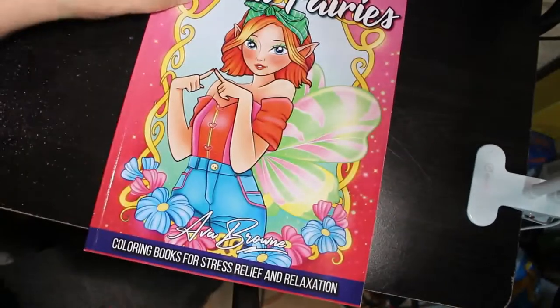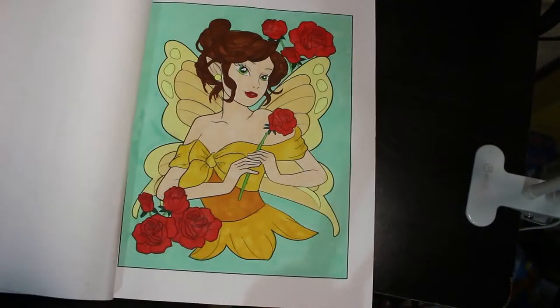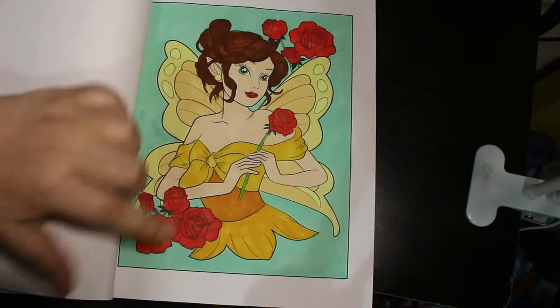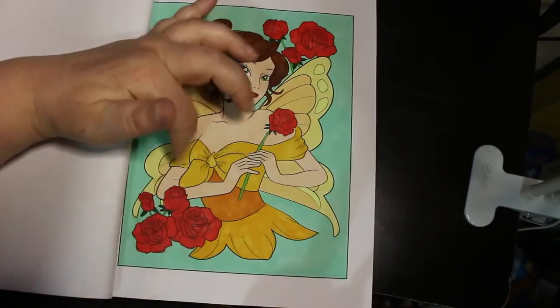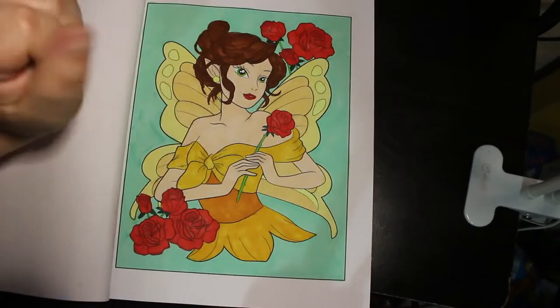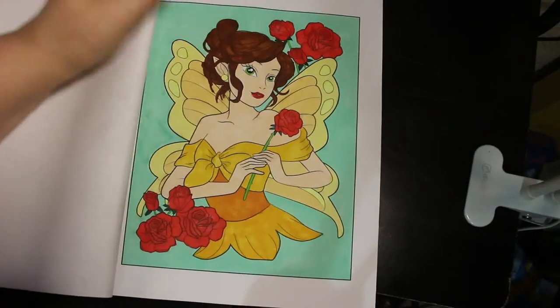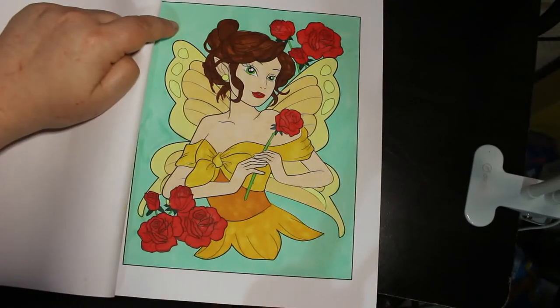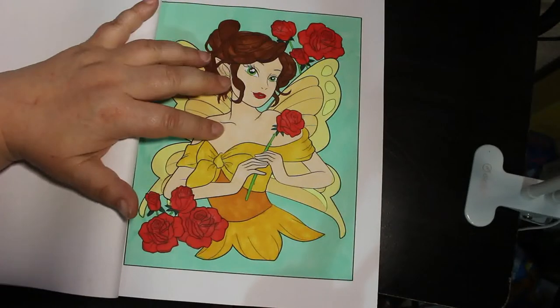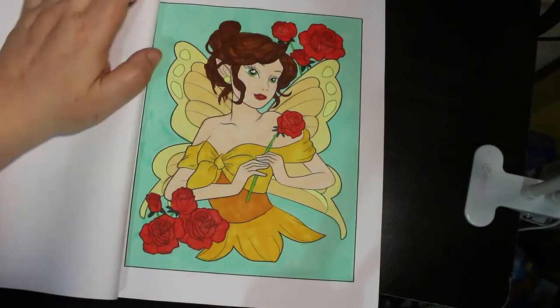The last one I did was in the Ava Brown book Kawaii Fairies — a new book from last month. I did this one, really cute. She reminded me of Belle from Beauty and the Beast because she's got the roses and that sort of dress around the top with the bow. So I did it all in yellows. It was probably done with a mixture of markers — background will be the Ohuhu pastels, skin tones from my skin tone set, or the Arteza Everblend.